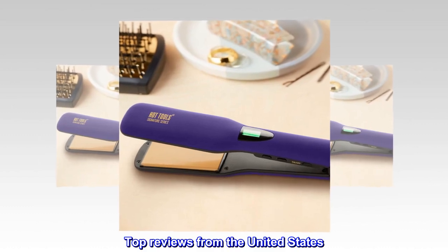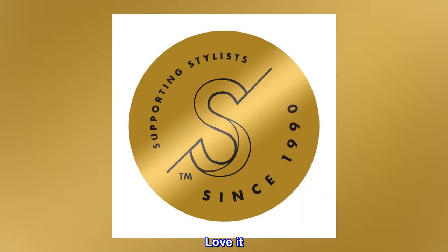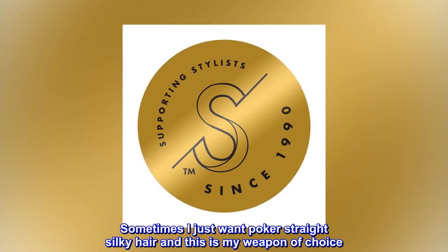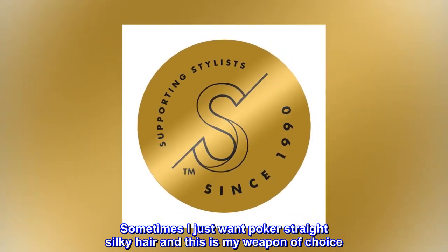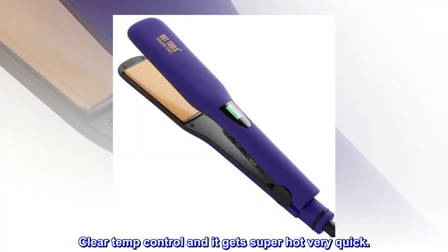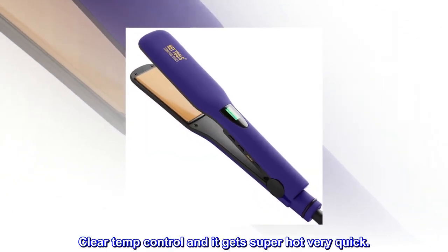Top reviews from the United States. Love it. Sometimes I just want poker straight silky hair and this is my weapon of choice. Clear temp control and it gets super hot very quick.